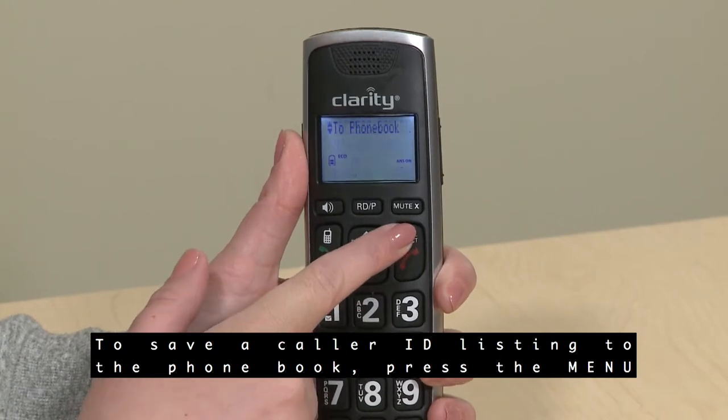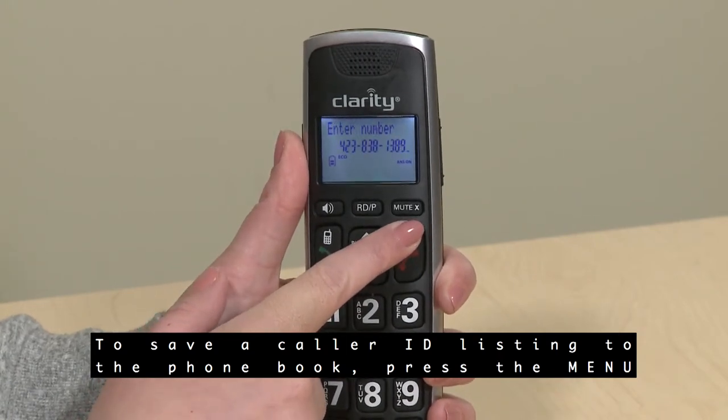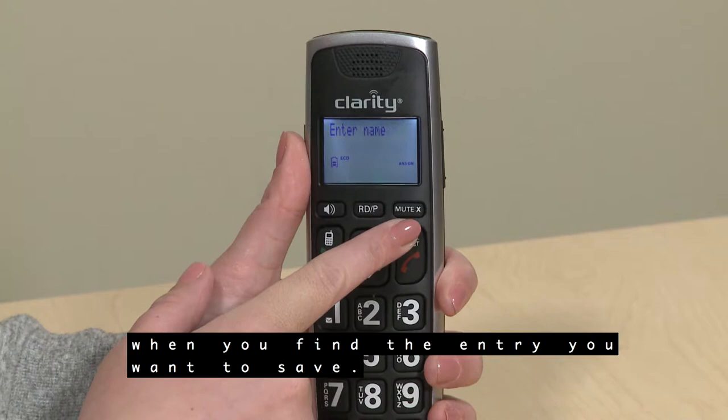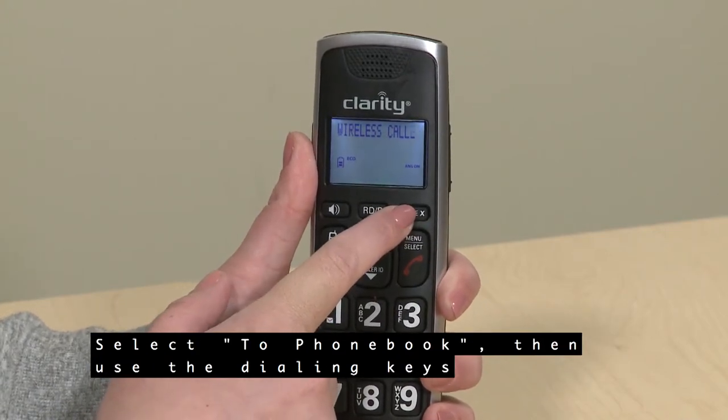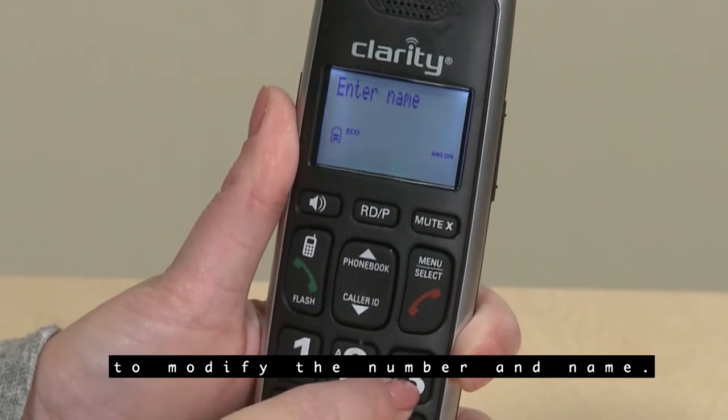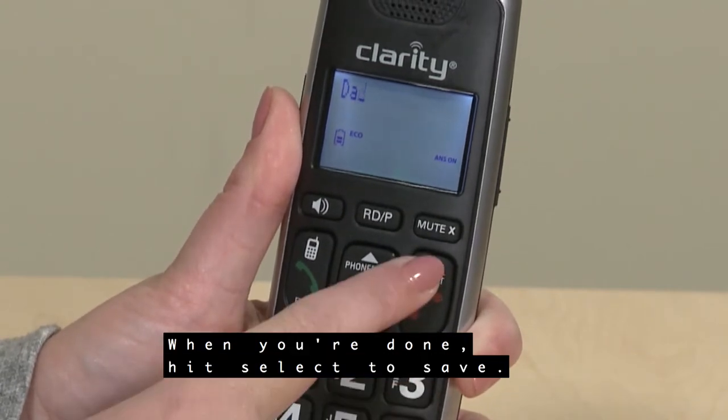Delete entries from the caller list by pressing the Mute button when you are on a caller ID listing you want to delete. To save a caller ID listing to the phone book, press Menu when you find the entry you want to save, select To Phone Book, then use the dialing keys to modify the number and name. When you are done, hit Select to save.